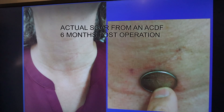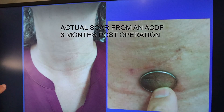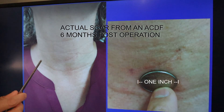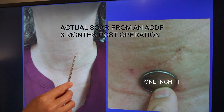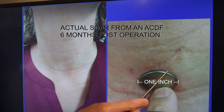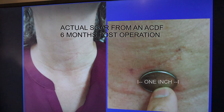Here's what a typical incision looks like from an anterior cervical fusion. This is one of my patients looking at the left side of her neck — I make a left-sided incision, though either side is fine. The incision, shown here zoomed in with pen marks on each side, is about the size of one and a half quarters — very small and not noticeable. This patient is about six months out, and in a year this wound will become totally invisible.